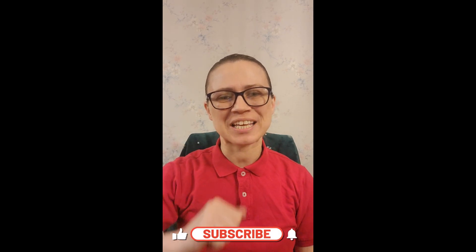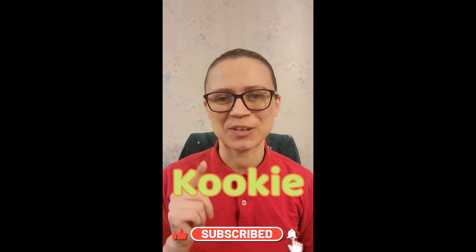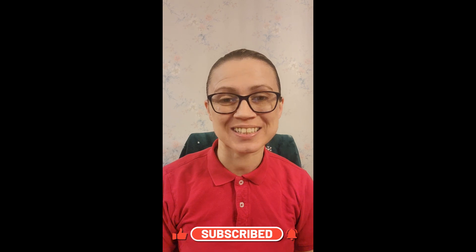Hi friends! It's me, Cookie, and I have a great experiment for you. So let's go!